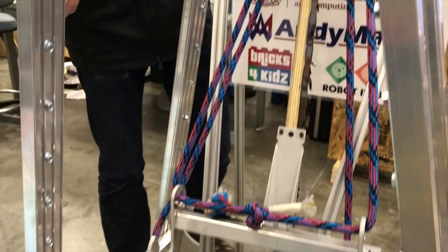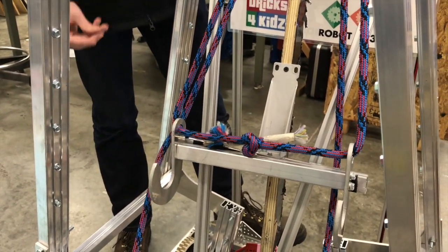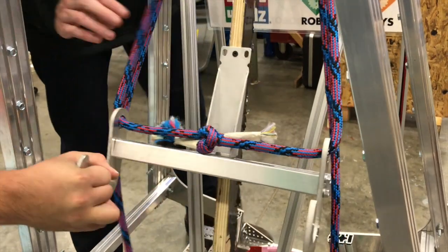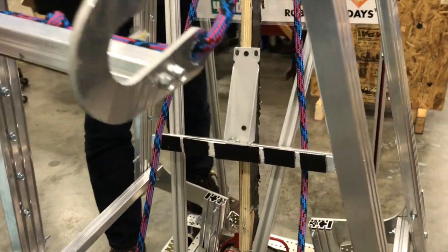Our claw down here is made out of two hooks made out of a quarter-inch aluminum plate, and those two hooks are connected by peanut extrusion, and that is connected to another piece of peanut via some hook and loop fasteners.